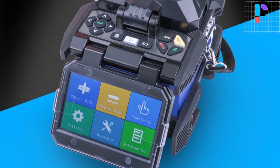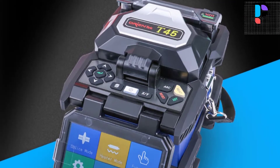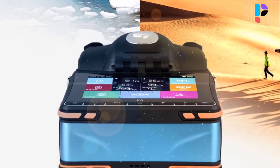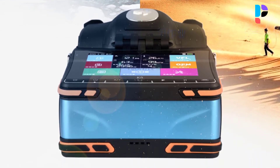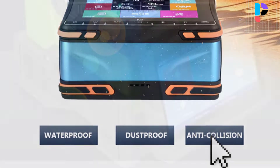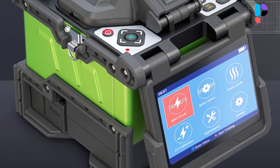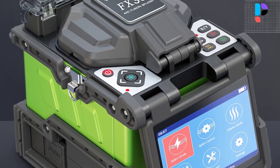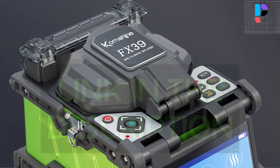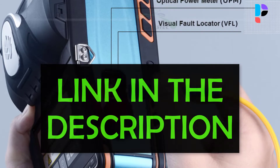Hello, in this video we are going to check out the Top 5 Best Fiber Optic Splicing Machines. We made this list based on personal opinion as a result of research. We rank the products based on their quality, specification, and all other important facts. We have tried to select them from various price ranges so you can easily find the best product for you. You will also find product links in the description.